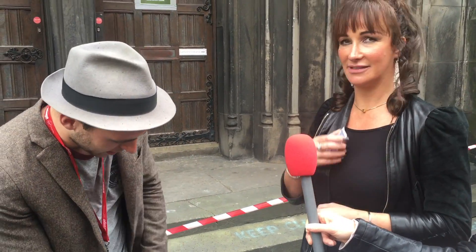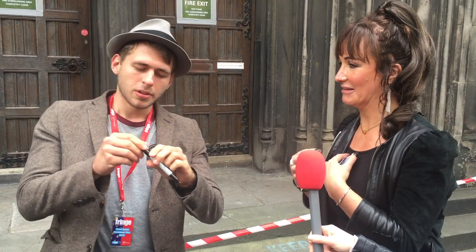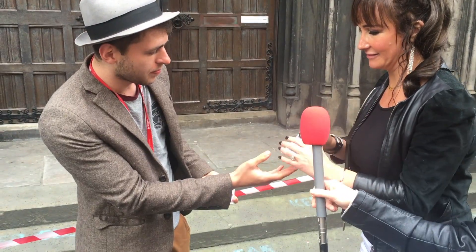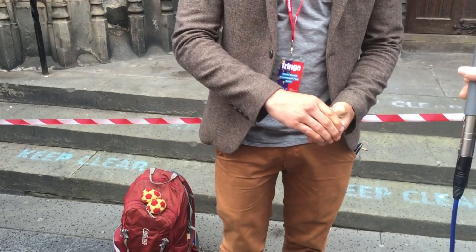We're going to make this a little bit more difficult by getting you to actually sign the card. I haven't seen it. Don't worry, just sign your name on the card. Sweet. Okay. Now, you've seen this trick before, right, where the card jumps up. A lot of people have seen this. This one's a little bit more complex.